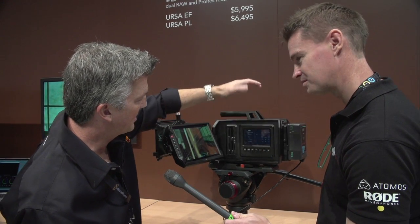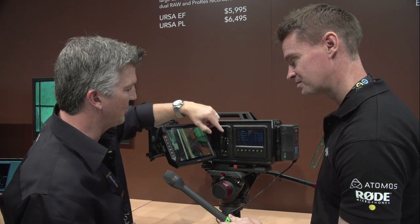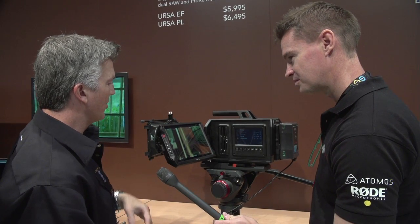For the menu options, it's all touchscreen — just like our other cameras. You go through the menu options for iris control, focus, and of course you have other physical buttons here depending on how you're going to work.